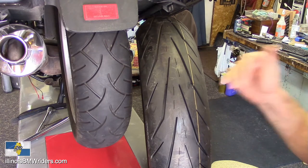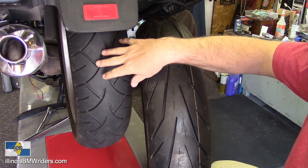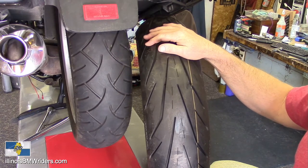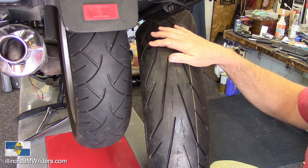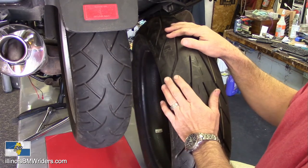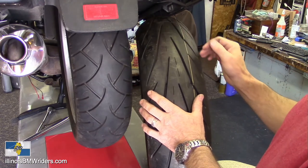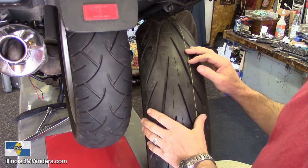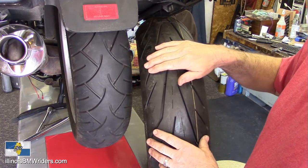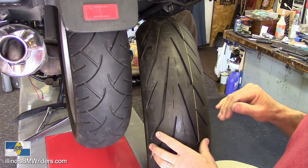I know a lot of you guys are out there shopping for rear tires, shopping for tires in general, especially when it comes to the LT. We know it goes through tires pretty regularly — it's not light on tires. I don't have the BT tire, the Bridgestone Battlax, right here, so this is really just a comparison between these two tires. I've been on both — well, not this particular Storm 3D XM yet, because the Storm 2, which it replaced, I still have on my bike with a few thousand miles left.